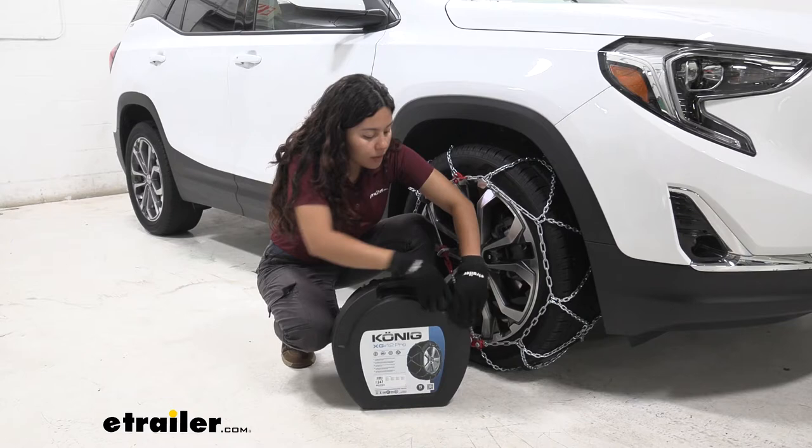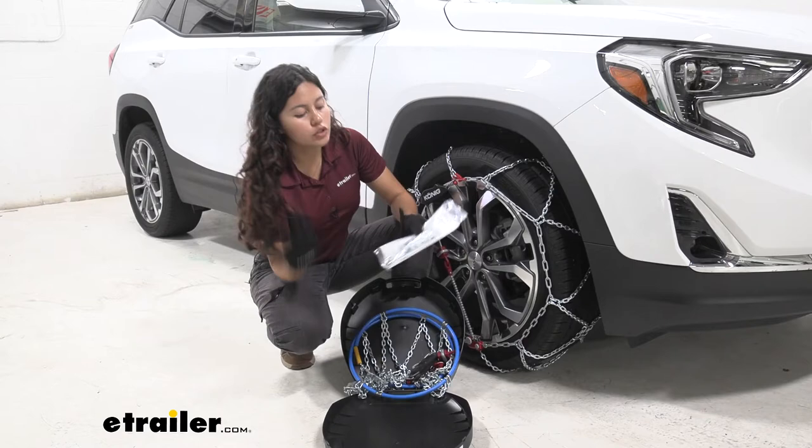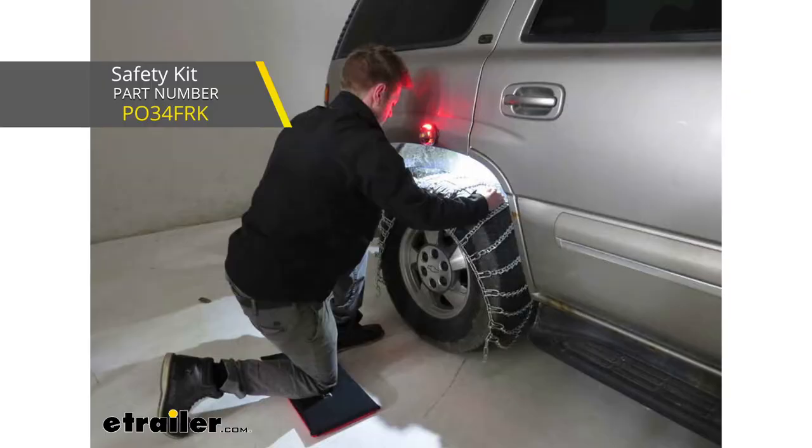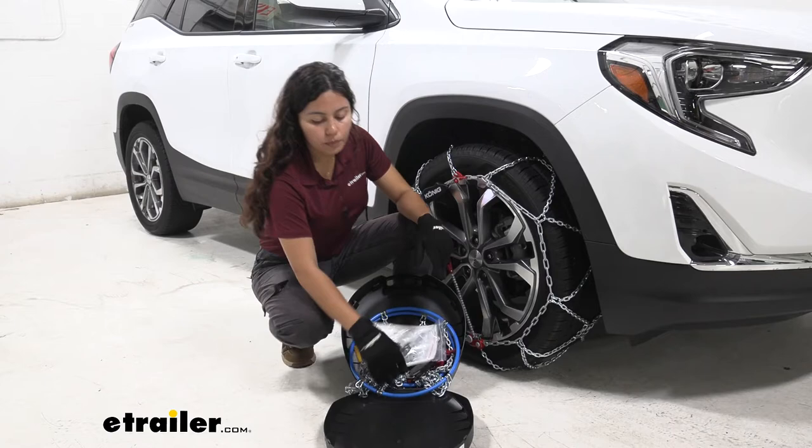When you open up this case, you're going to find two tire chains as well as a goodie bag. That goodie bag has bumpers to protect your wheel, plastic instructions, gloves, and a mat. I also recommend picking up our tire chain safety install kit, which has a rubber mat as well as lights to help you during the install process and keep you safe on the road.